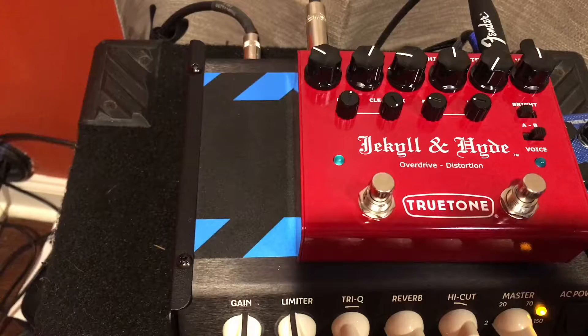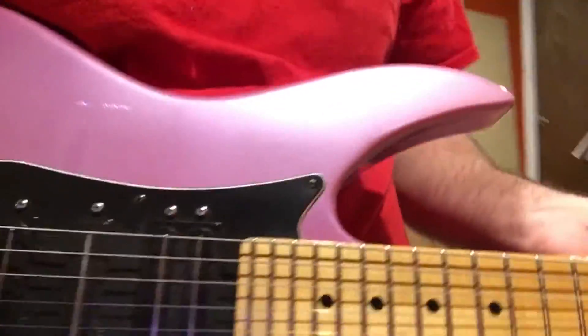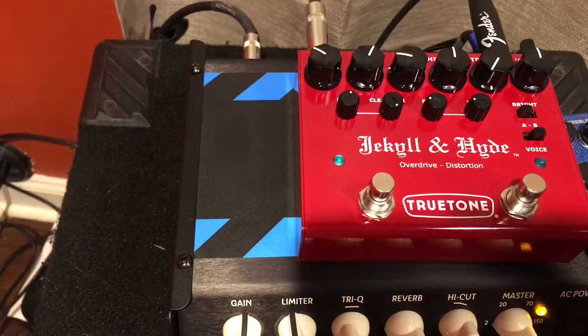Here's my clean tone on the bridge pickup of a Peavey Horizon 2. We have a pretty bright tone right now.